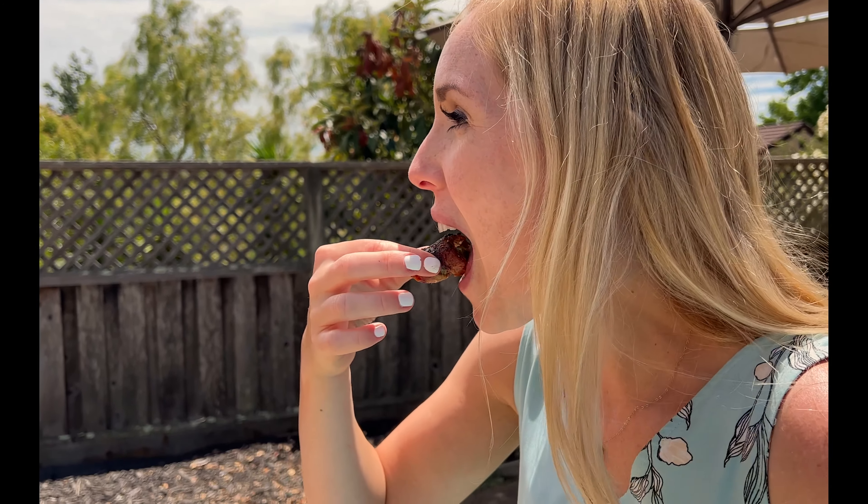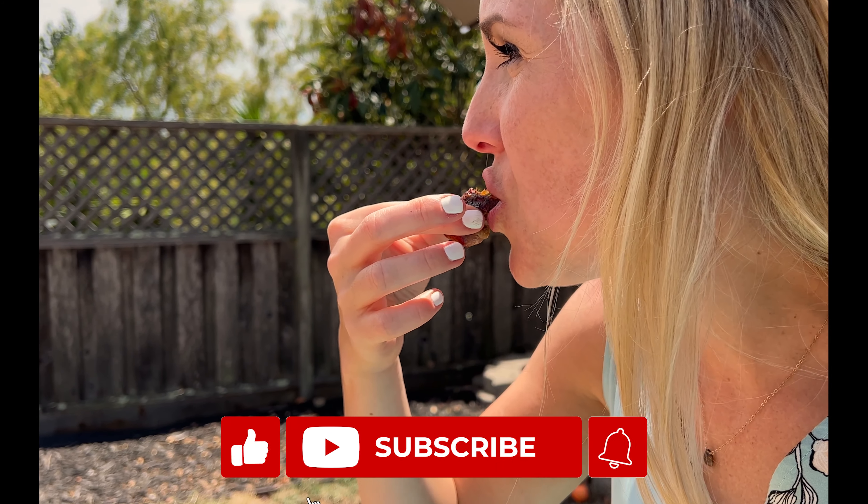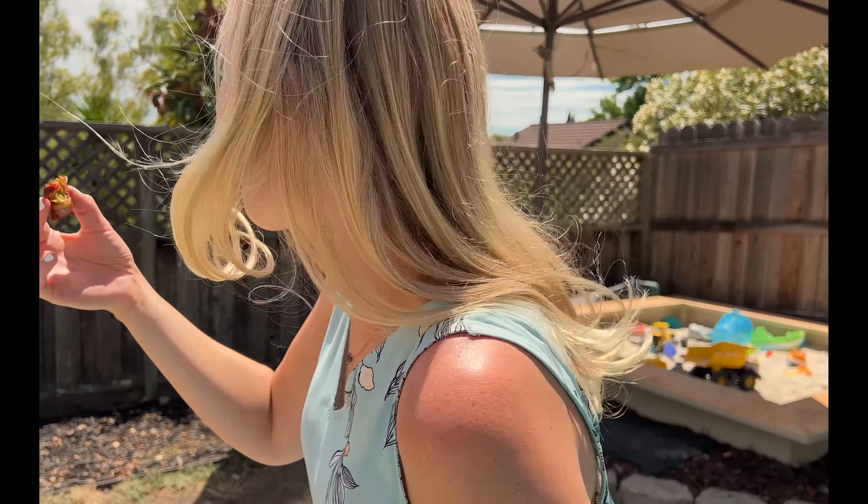Now the only thing hotter than these beefed-up jalapeño poppers is watching Liz eat one. They are ridiculously good. If you liked what you saw today, please subscribe to our channel. We have flavor bomb videos like this dropping every two weeks. We hope you enjoyed today's recipe — now go out and barbecue!